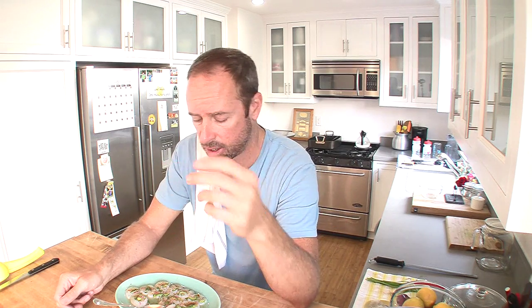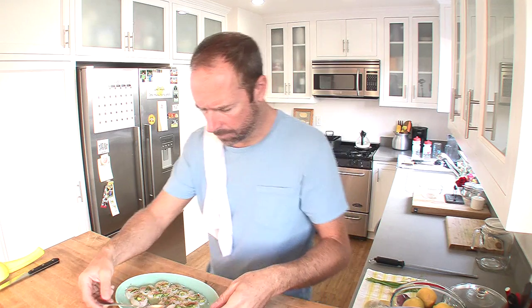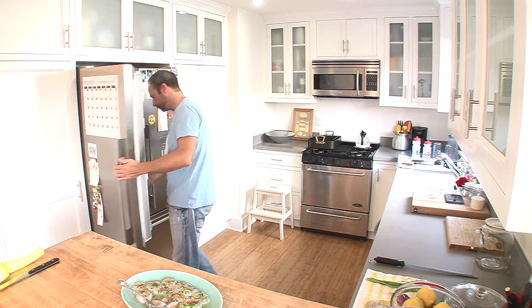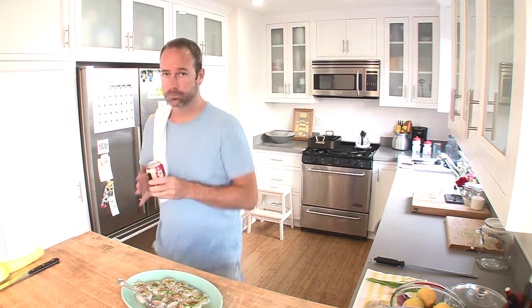Great jalapeño flavor! If you want to spice it up a little bit more, put some more seeds from the jalapeño in there. I know what this needs though — I do. Now my day is complete. I'm James Carson, thanks for tuning in to Gringo Stew.